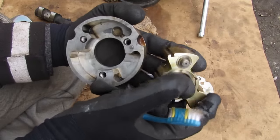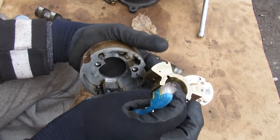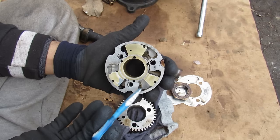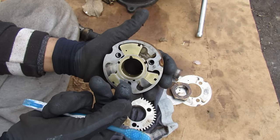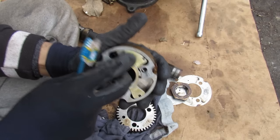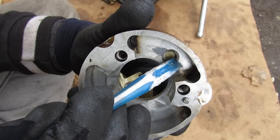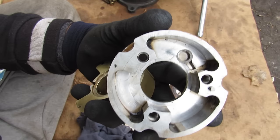That brings us to the root cause of this VVTi rattle: this little pin, which can sometimes wear out or be lazy to retract due to carbon buildup — you can see this one is really black inside. Because this pin no longer engages with the housing, the input and output are free to move relative to each other. When you turn off your car overnight and the oil drains out, there's no spring pressure forcing the pin back to click into place. When you start the car in the morning, you hear the input and output move relative to each other until it clicks in and oil pressure builds up — that's that one-second rattle. You can see the wear on the inside of the housing the pin has caused. There's a steel insert that takes the brunt of wear on this aluminum housing, but eventually it'll wear down and you won't have proper control of the variable valve timing.